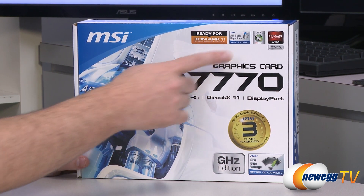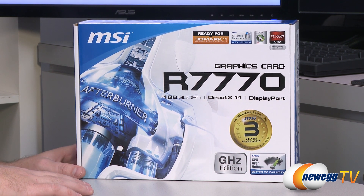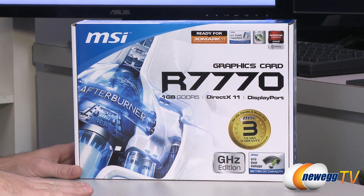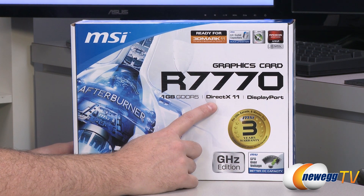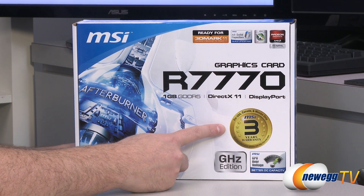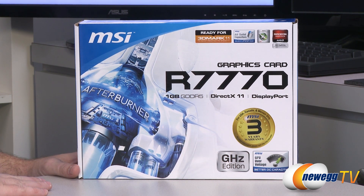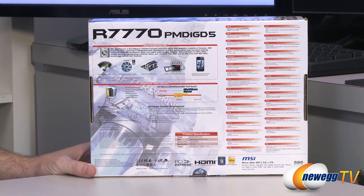This video card features all solid capacitors. You also get access to MSI's Afterburner, which is a GPU overclocking utility that can do some other neat tricks as well. This is an AMD Radeon video card based on the AMD Radeon HD 7770 GPU. You get one gigabyte of GDDR5 memory on a 128-bit bus, DirectX 11 capability, and Display Port out. There's also a three-year warranty for purchases in Canada, Mexico, or the USA. This is the Gigahertz Edition, meaning the GPU core clock runs at 1000 megahertz, or one gigahertz, with better overclocking capacity thanks to the cooler installed on the card.